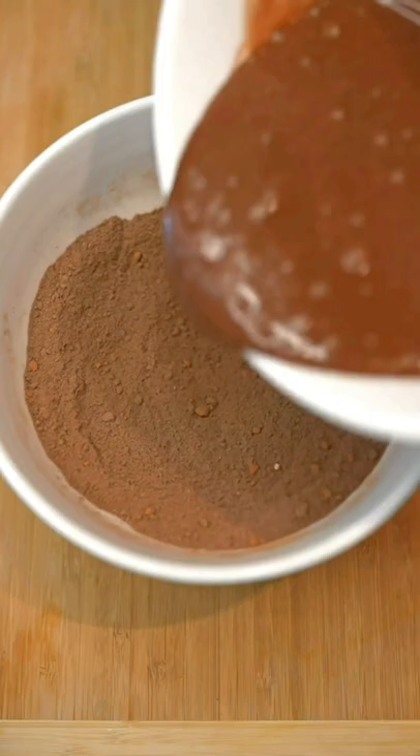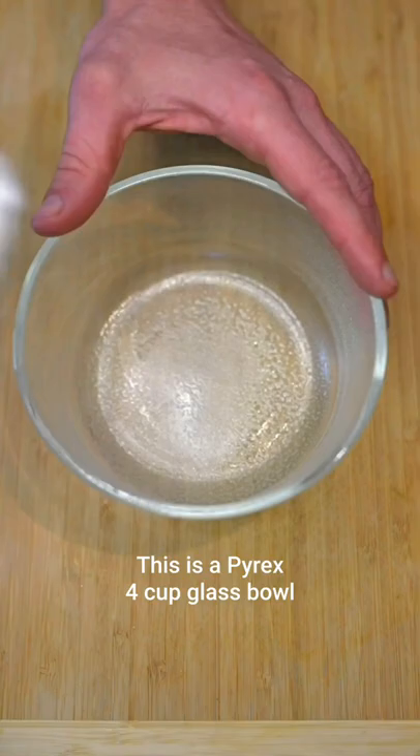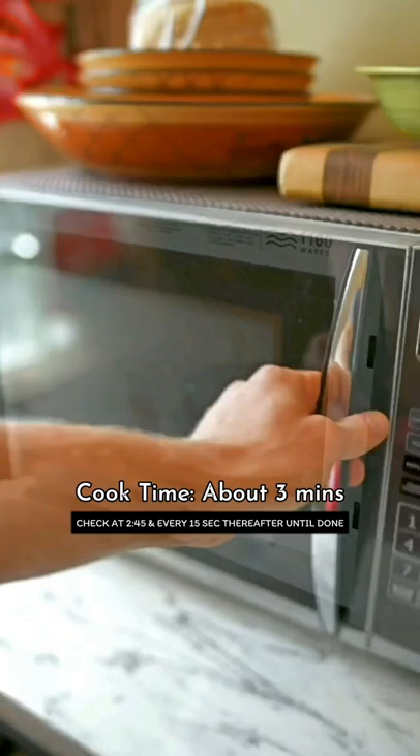Thoroughly mix and then add that mixture to the first bowl. Make sure that everything is fully dissolved. Grease your bowl with some nonstick spray or oil, making sure to wipe away the excess and get the edges. Then into the microwave for around three minutes.